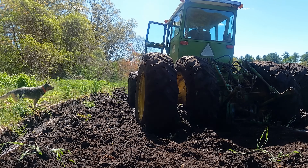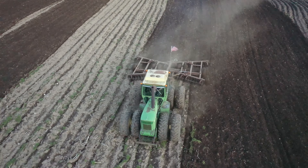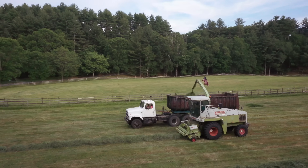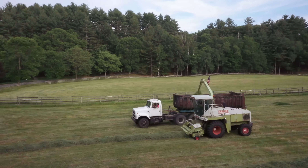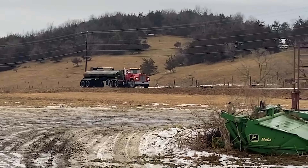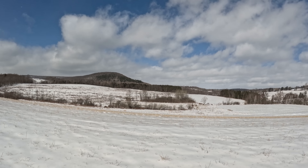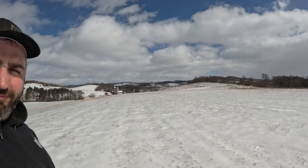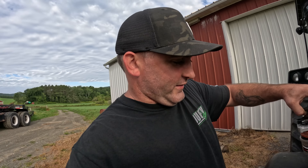Today is the day we go west, headed to Rantoul. What's everybody think so far? You are now watching the 2023 season of Farming with Duffy Ag. Welcome back to the channel.